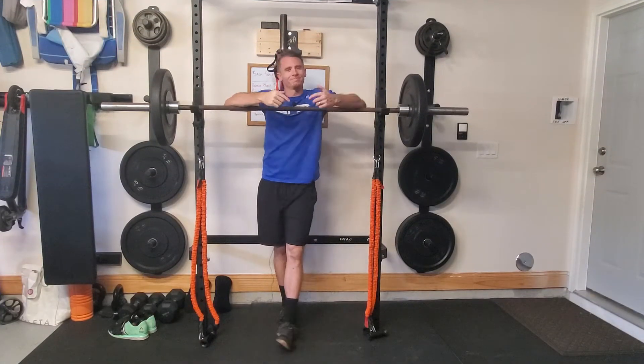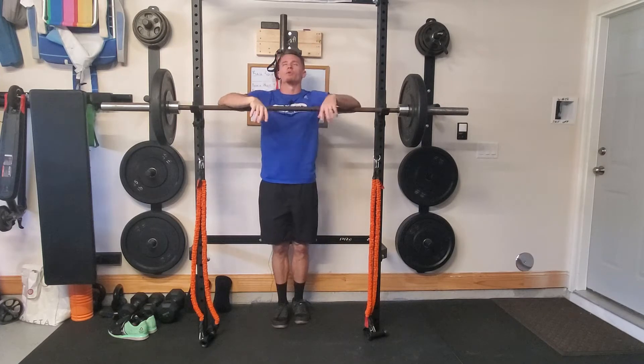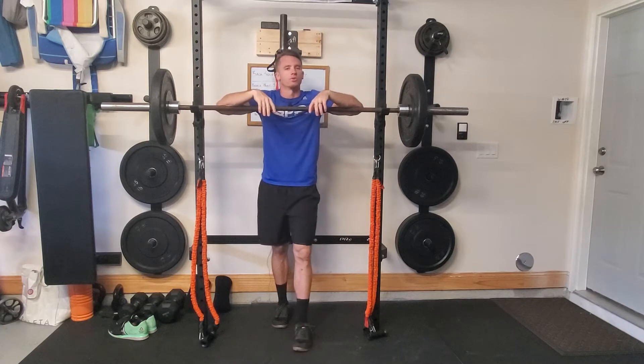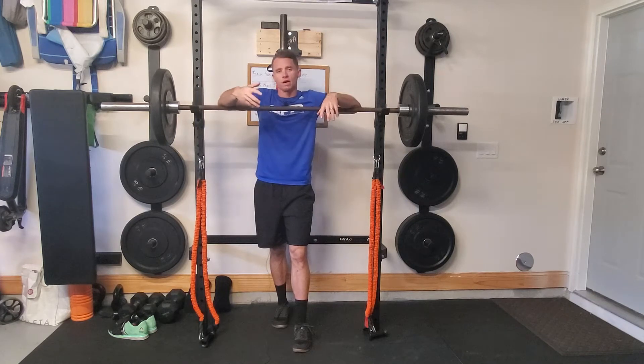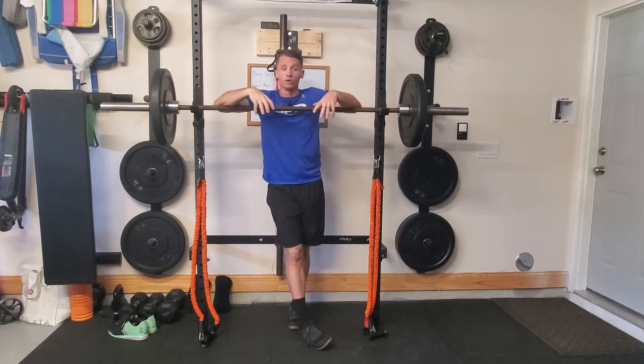What up, happy Monday! Thanks for meeting me at the bar today. I want to talk about not allowing the bar to go past your toes in a squat. That might sound kind of weird, because for years I said this — and a lot of other people said this — in lunges and squats: don't let the knees go past your toes.